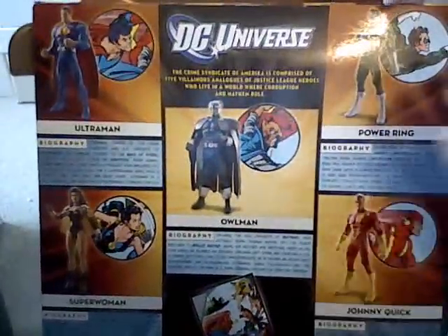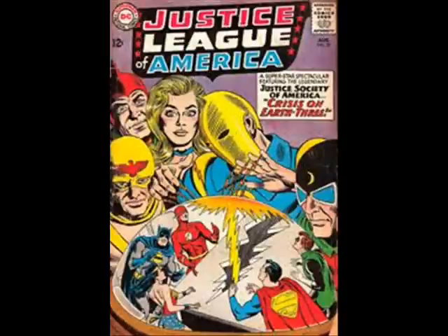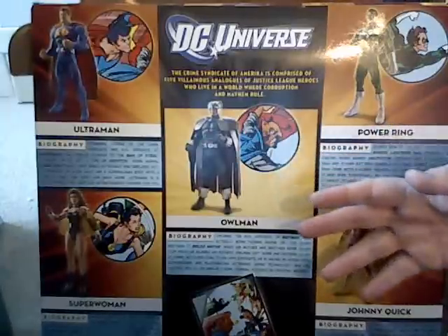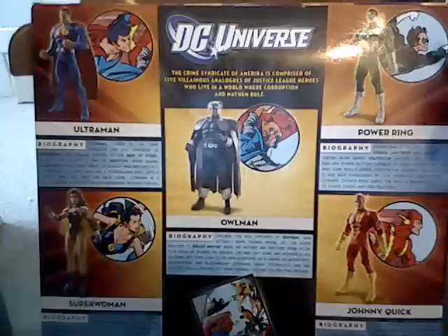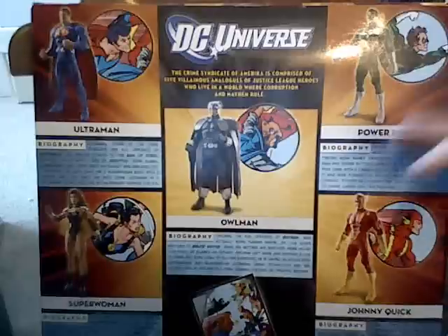The Crime Syndicate of America first appeared in Justice League of America number 29 in 1964. They were from an alternate Earth called Earth-3, and the two members that are actually from that version are Power Ring and Johnny Quick.